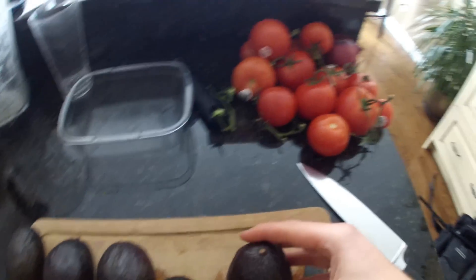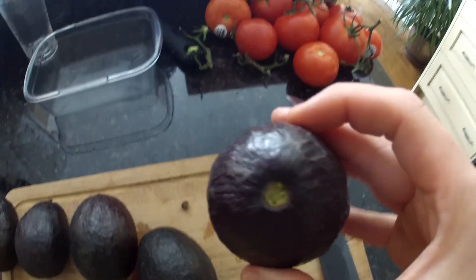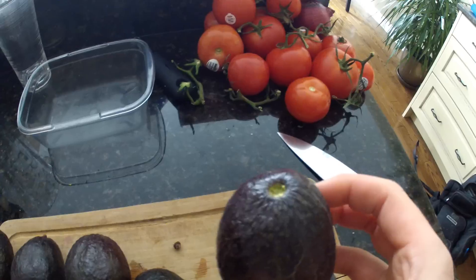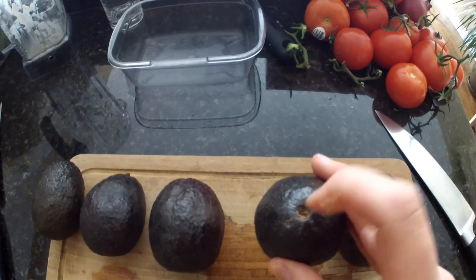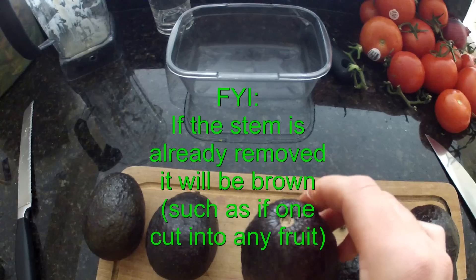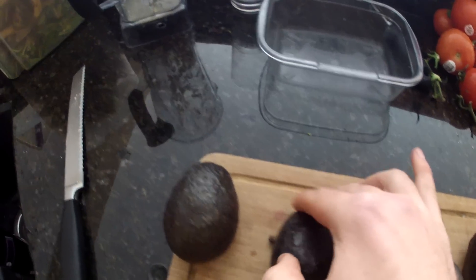What you need to do is just flick this stem off, and if it is green inside you will have no rotten parts to the avocado. This one has the stem flicked off — it's a little bit brownish in there. That one is green as well, it's good.